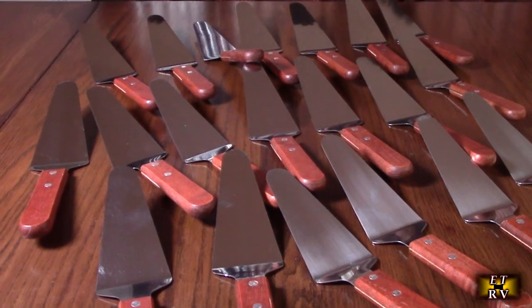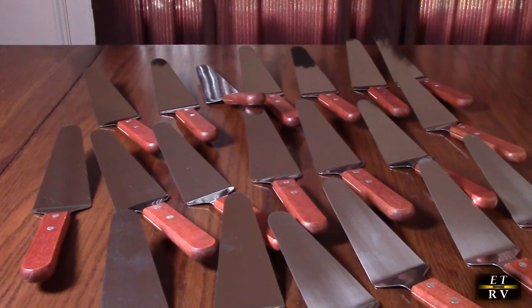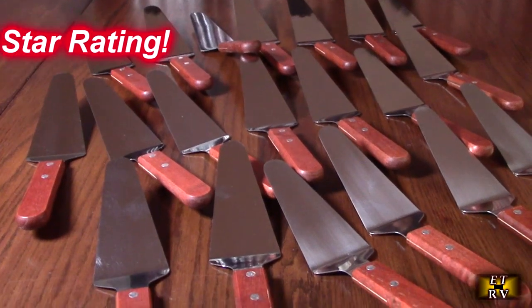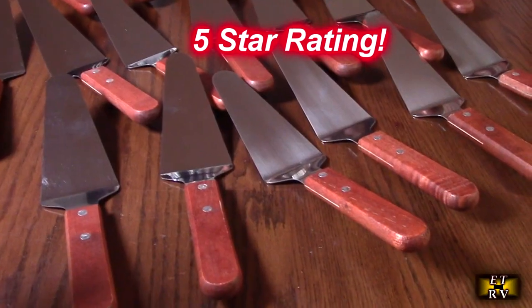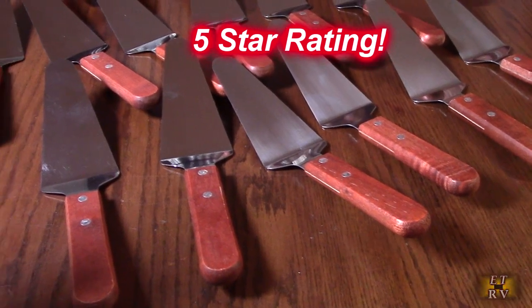So what do I think about this 20-pack of real wood handle triangular spade spatulas with 430 stainless steel? I'm going to give this product a full five-star rating. I hope this video review helped you with your buying decisions — thank you for watching.